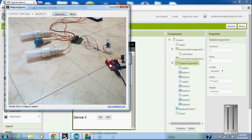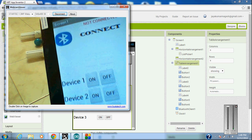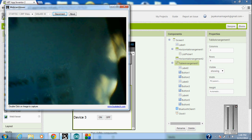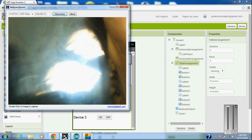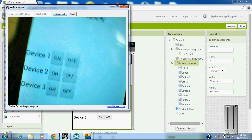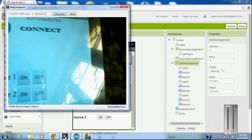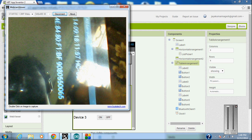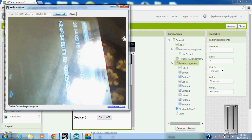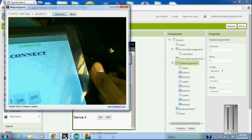So I can see here that I have the interface to the Android application. This is the app that we have created for connecting Android devices. Presently it is not connected. So I'm going to connect to my Bluetooth device. See here, this is the Bluetooth device. Now you can see that it is connected.